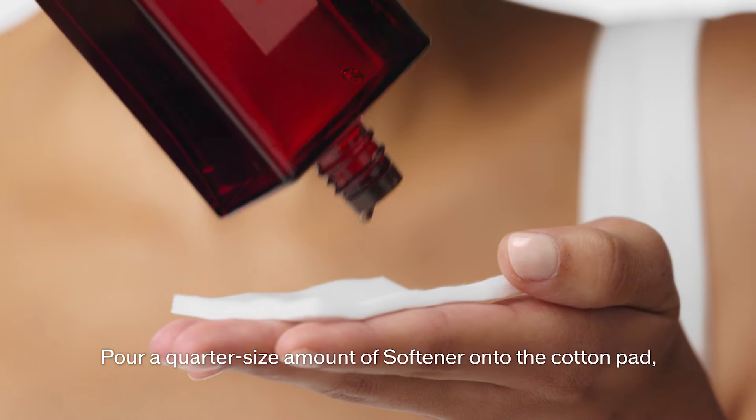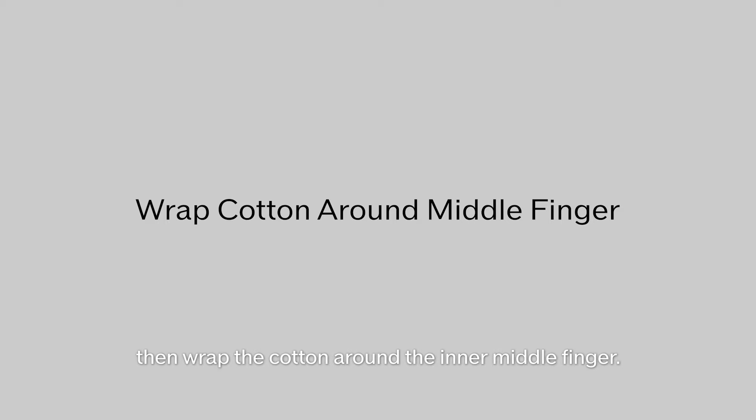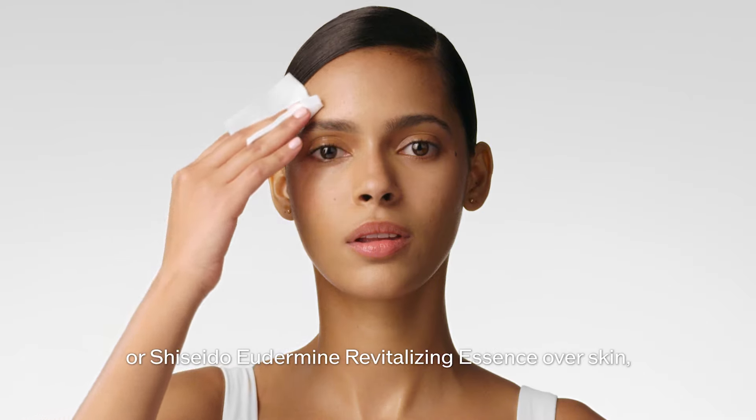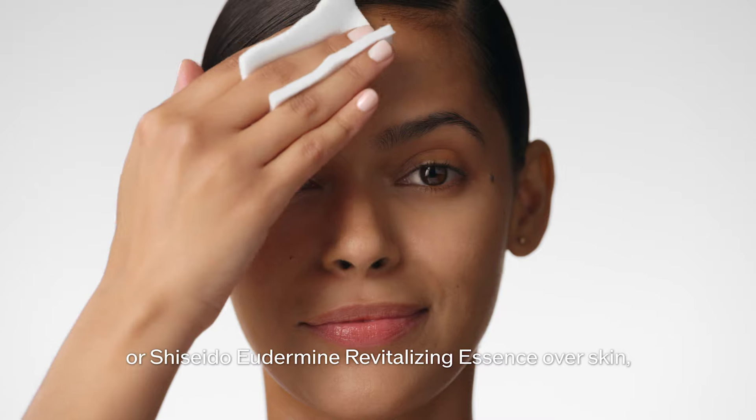Pour a quarter size amount of softener onto the cotton pad, then wrap the cotton around the inner middle finger. Use outward strokes to smooth softener or Shiseido Oitermine Revitalizing Essence over skin.